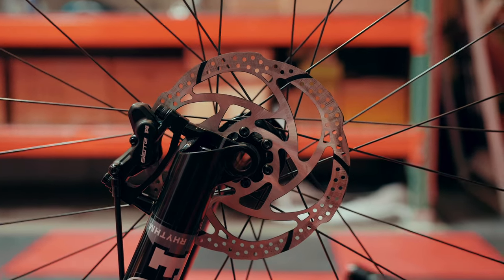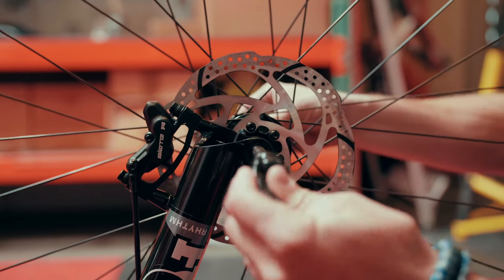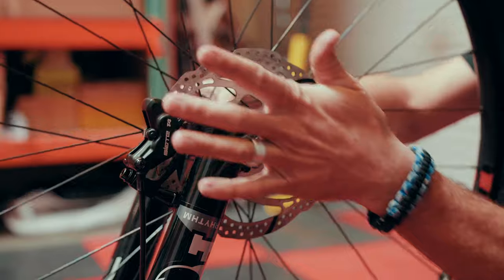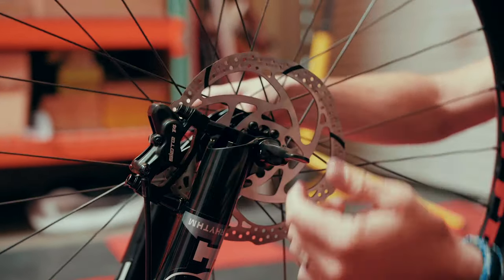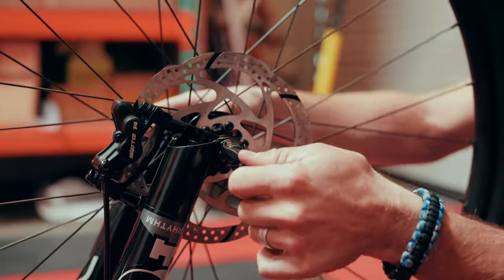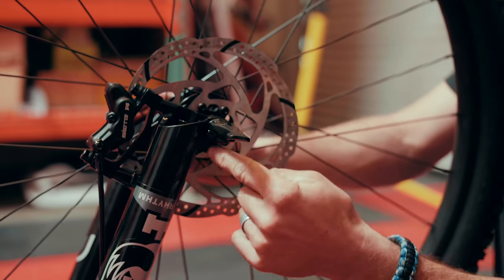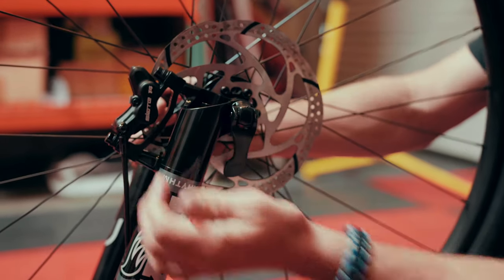Once we know everything's in position, take our front axle, insert it into the fork and front hub, and slide it into place. Again, apply some inward pressure as we use the lever to turn the axle in. This particular axle is a quick-release axle — it has a lever only. The most important thing is that the lever is oriented properly. We want to flip our lever down, in line with our fork, then press with our palm to press it into position.